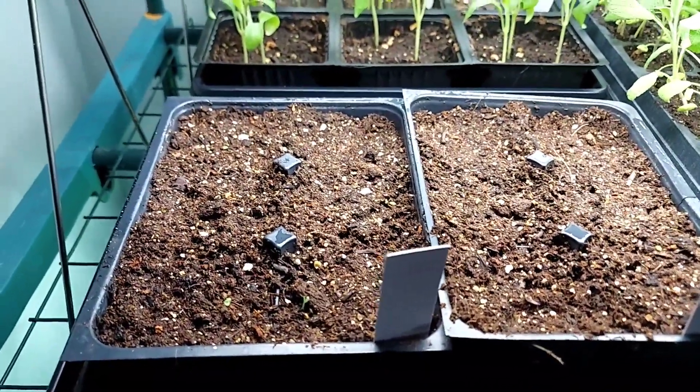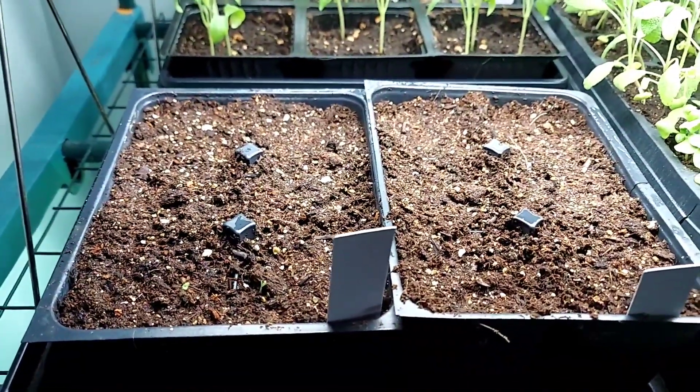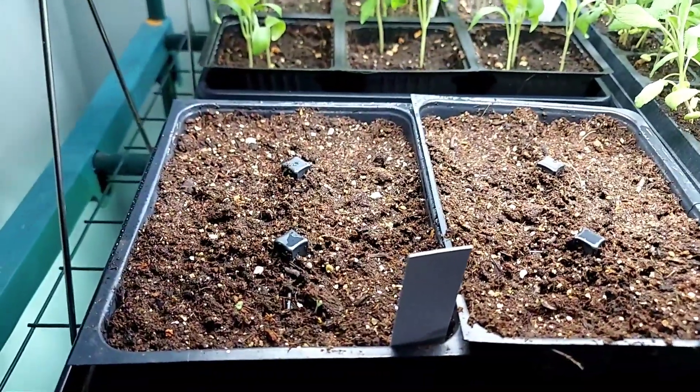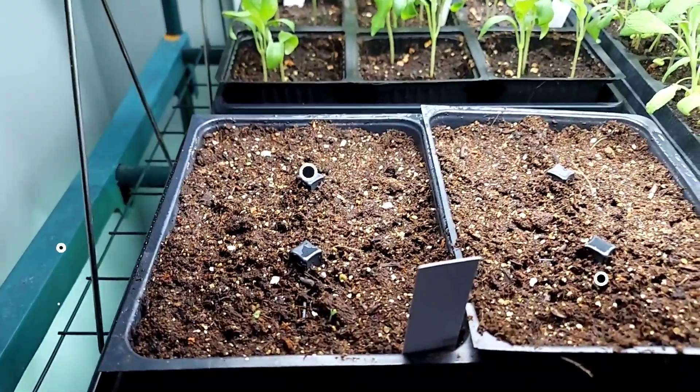We're going to keep an eye on this, see how they grow, see what else we get from both sides. But that's a pretty interesting difference and it's really showing you just how much that cold stratification can make a difference in your success in growing lavender.